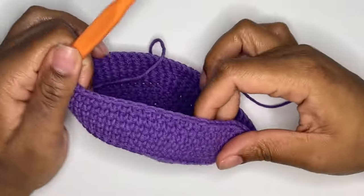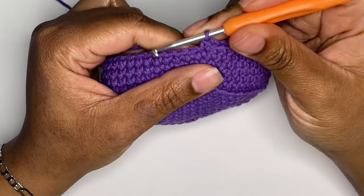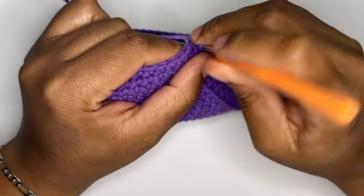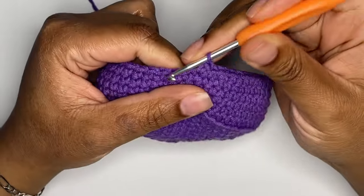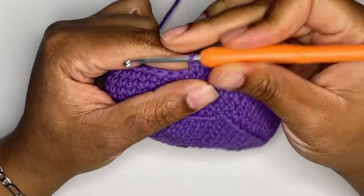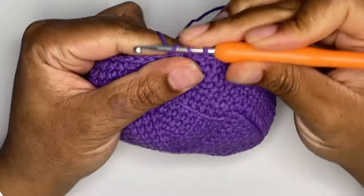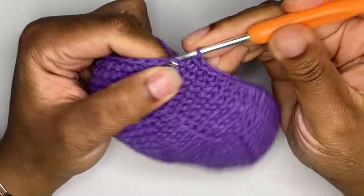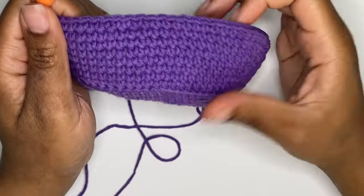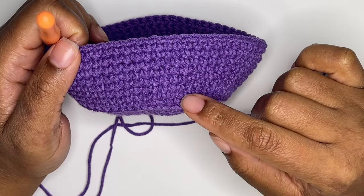You should have 66 stitches in round six. Next, you will single crochet for two rounds. You won't be increasing in these rounds, which means that you will still have 66 stitches when you're finished. Right now, you should have eight rounds total for the sides of your pot.